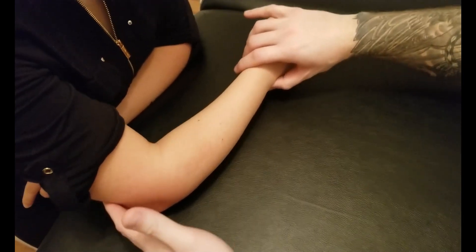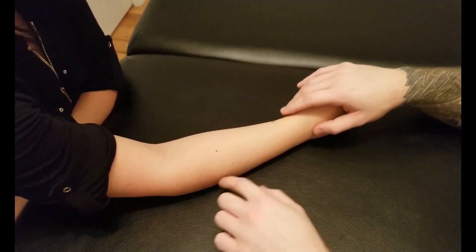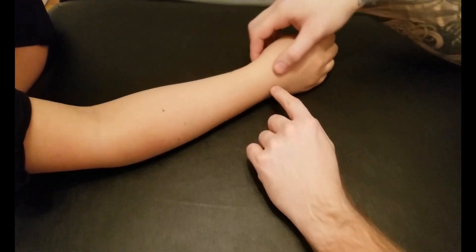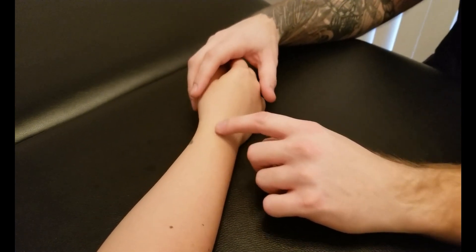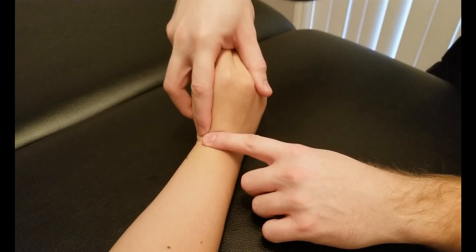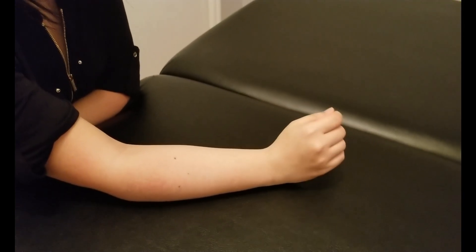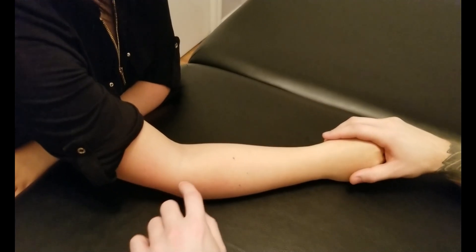Starting with longus, we're going to ask our person to extend their forearm out a little bit so we have more flexion happening at the elbow. We're going to be positioning her partway, starting with the wrist in neutral but slightly turning over into pronation. In one smooth motion we're going to do extension and radial deviation plus lift the forearm up off the table.